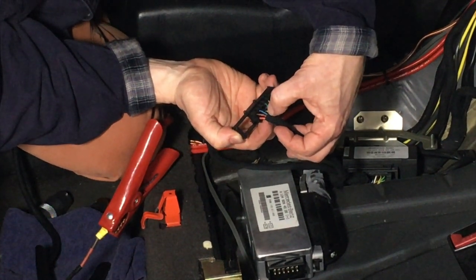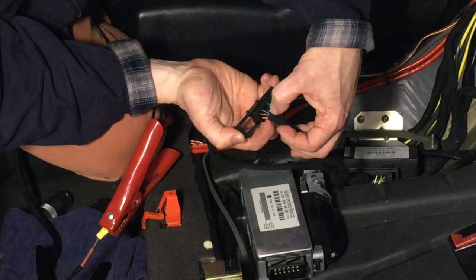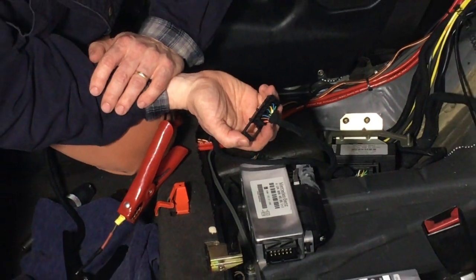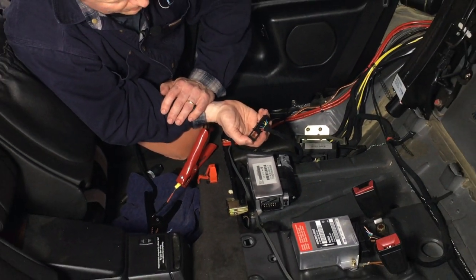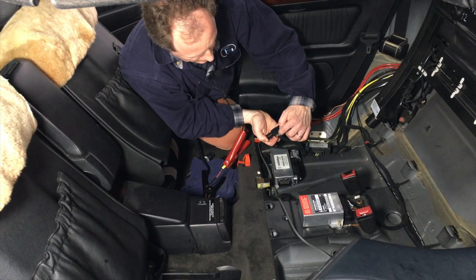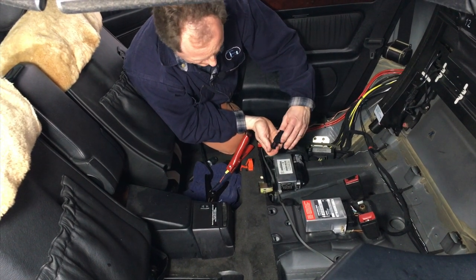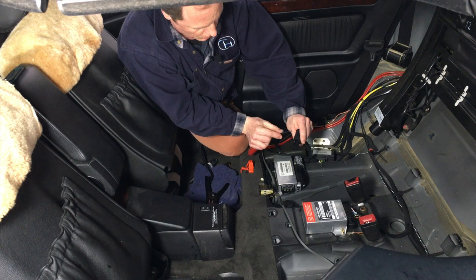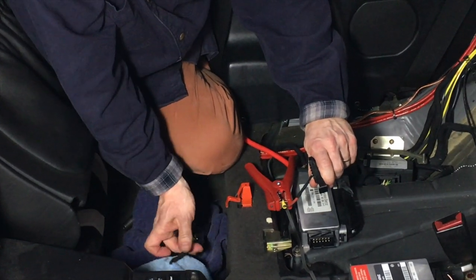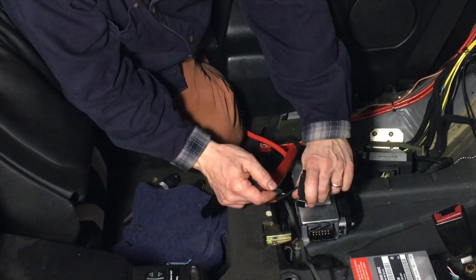These two wires need 12 volts across them in order to activate the solenoid back in the valve block that releases the rear bow lock. So the yellow-green wire gets 12 volts and the brown wire gets ground.